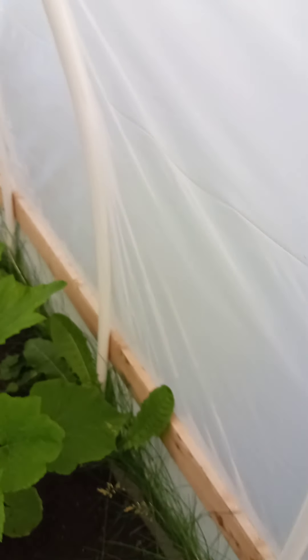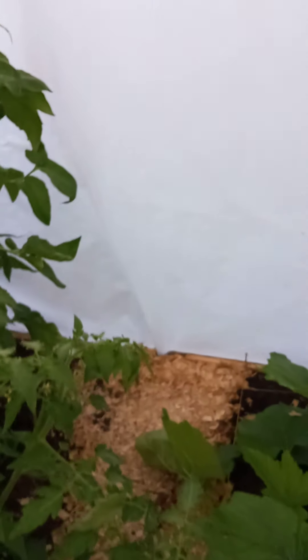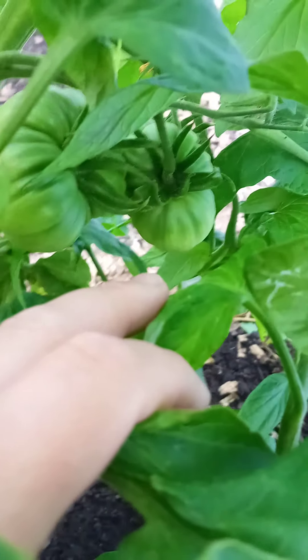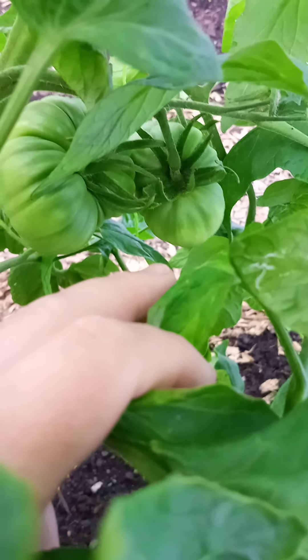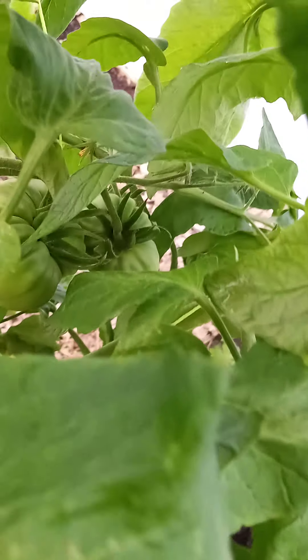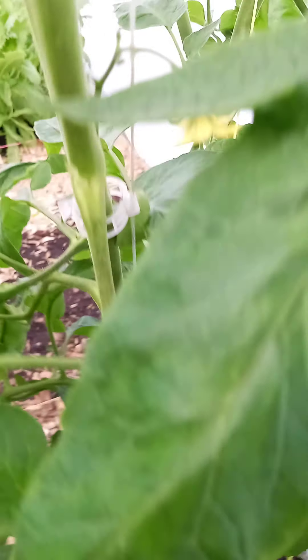These beefsteaks are looking good. Got to take you down to the Brandywines — kind of hard to walk some of these pathways. Got to tie some more strings up. Step over and get into our Brandywines down there — look at those guys. There's three of them in here — those are the big wrinkly ones. They are looking good.